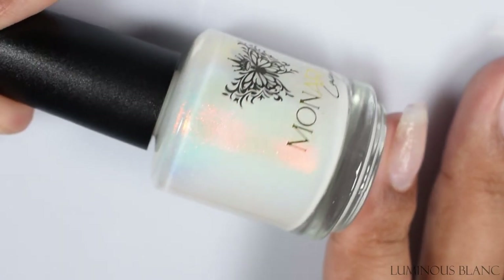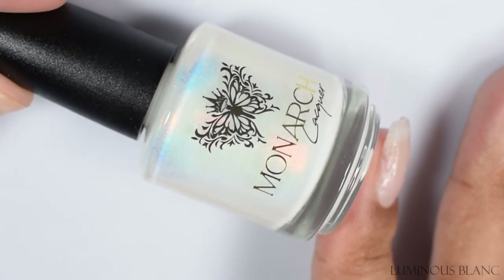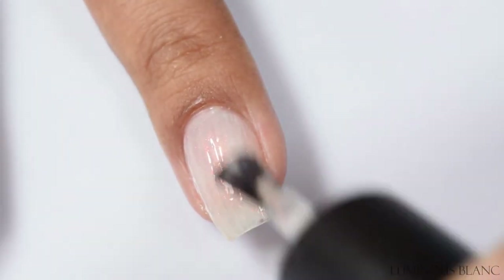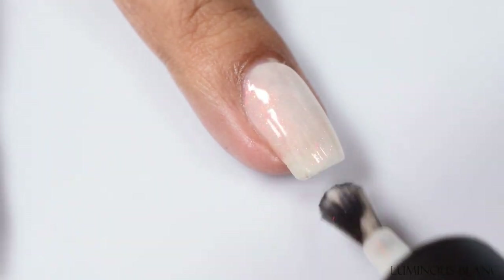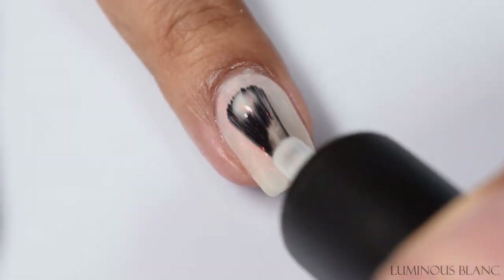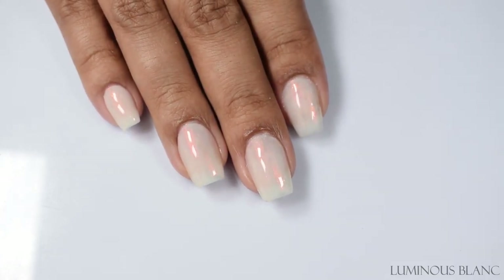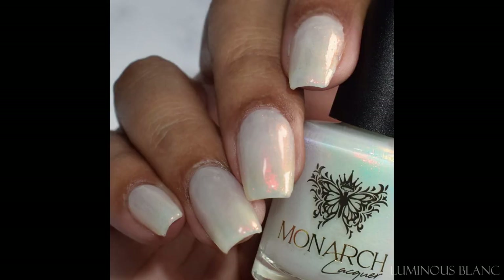The final one is Luminous Blanc — a sheer white base with a captivating fiery shift. This one is chef's kiss. It's that true white milky appearance and it's just stunning. There's quite a bit of versatility if you wanted to use Color Boost with it for a more opaque white backdrop, but honestly I don't think it needs that. It did have just a touch of streaking, which I think is due to my dip layer being slightly uneven. I'd suggest going softer on your brush as it has a strong squish factor.